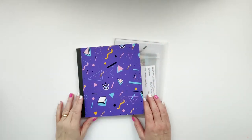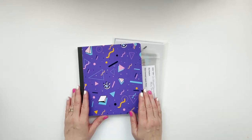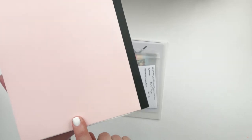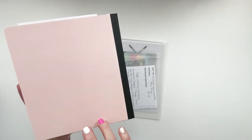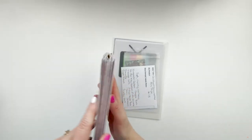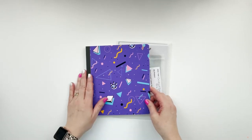Hey y'all, welcome back! This is Michelle from Michelle's Empty Nest and we are right back into my childhood documented 80s style album. As a reminder, if you haven't seen the previous videos, I am using a Simple Stories product called a Snap Flip Book. I chose it because it had that kind of vintage 80s feel instead of just using a regular three-ring binder.